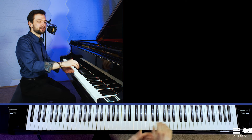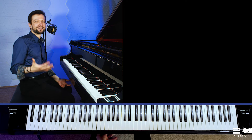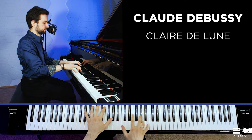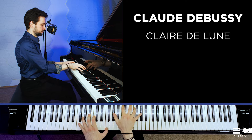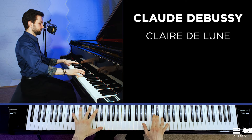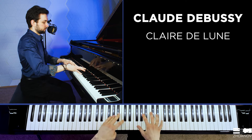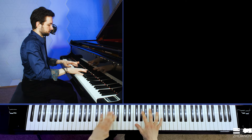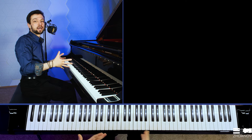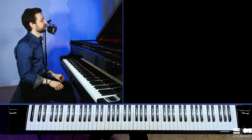Not forgetting about a proper weight transfer, relaxation between the fingers, and all the other things we do in order to play piano in a healthy and safe way. Of course, when we play something like Debussy, the flattened finger position works best — it allows us to shape the phrase smoothly. I have a special course on this piece as well, so check it out.